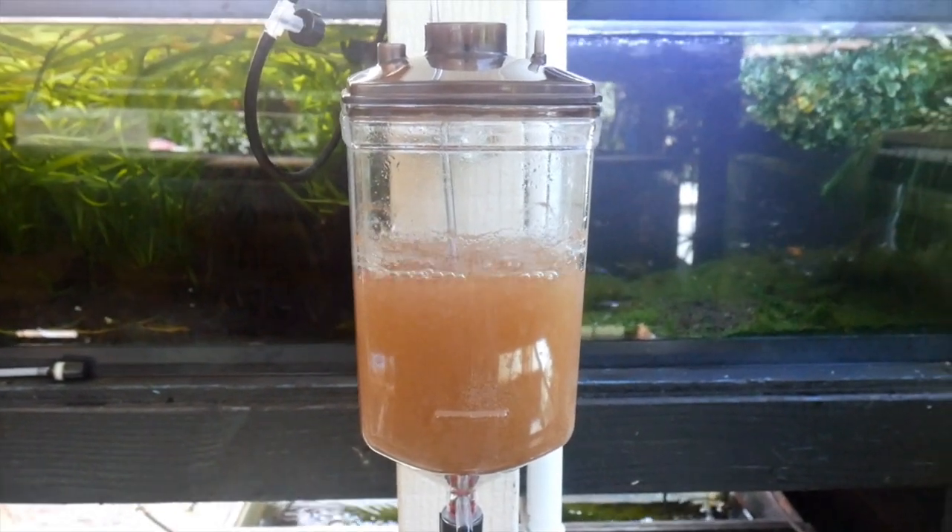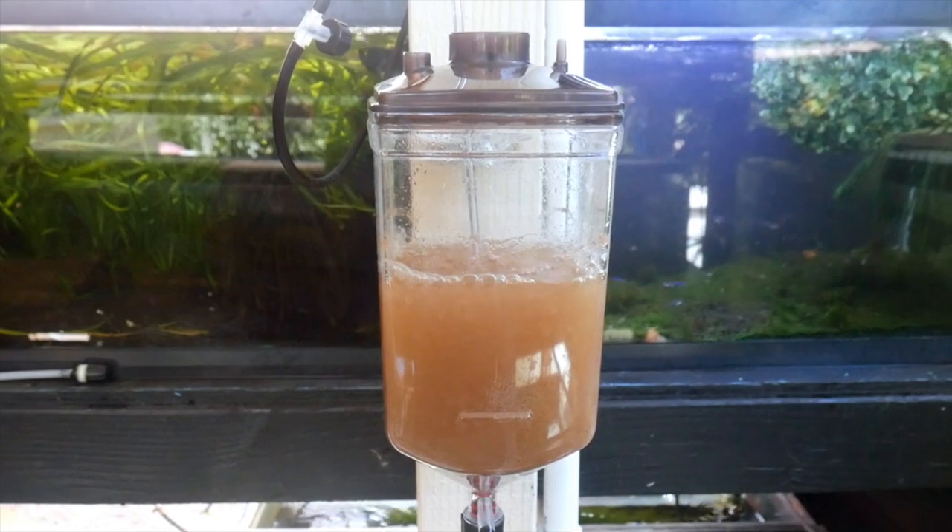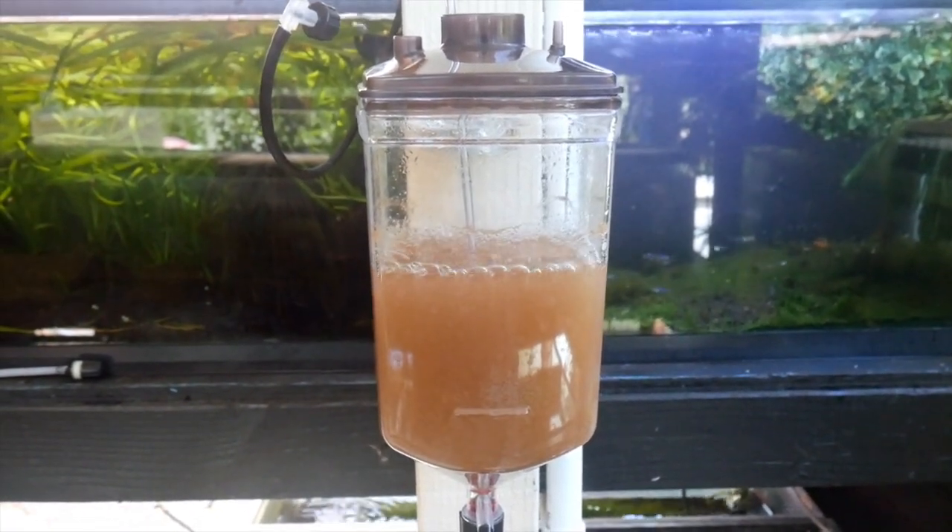Hey, what's up guys, welcome back to the channel. Today I just wanted to do a review on these Ziz brine shrimp hatcheries.